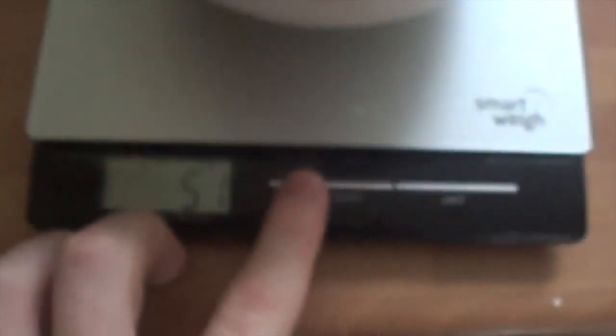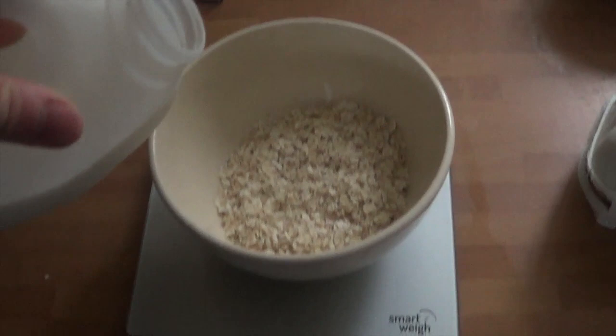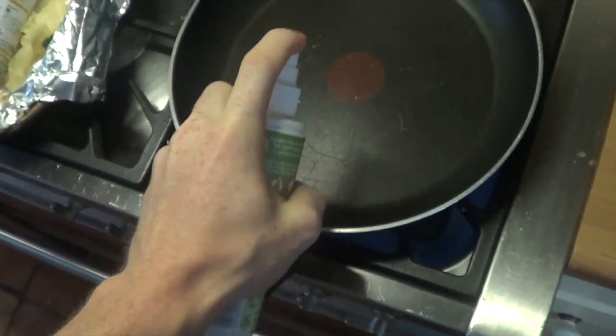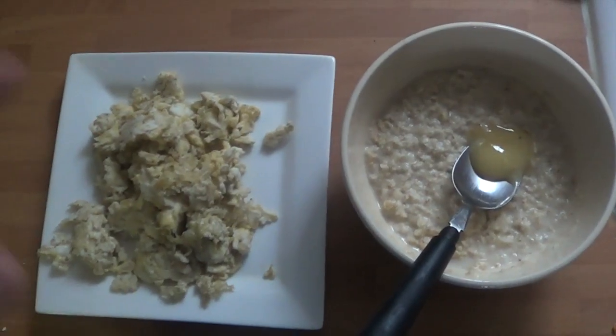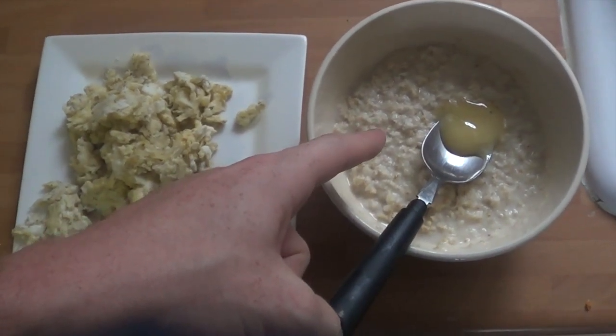I measure out everything that I eat - from milk to the eggs to the oats. I'll put it on the scale, zero it. That's 51 - 1 gram's not going to hurt. So: 3 eggs, 50 grams of oats, 10 grams of honey, 200 millilitres of milk.